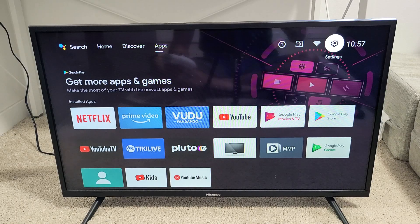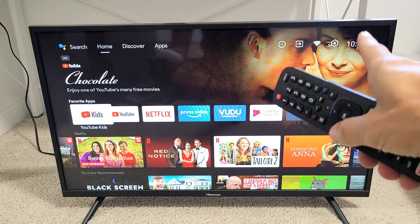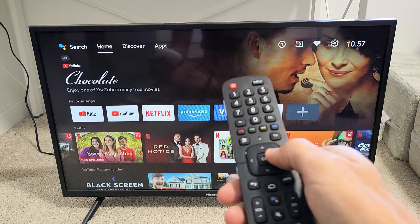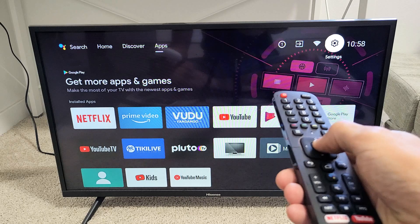The first thing we've got to do is go to the settings on your TV. Click on the Home button on your remote, then go to the settings gear icon — go up, up, then all the way to the right. Gear icon settings, click OK on the remote.